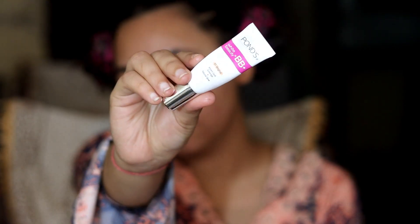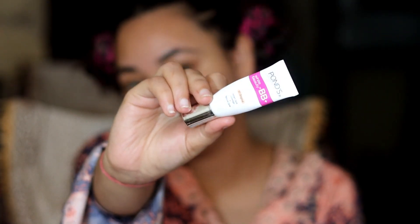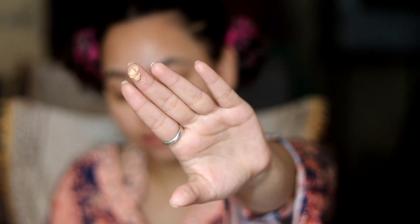This is a beginner makeup look. Today I am using Pond's BB Cream, but if you need more coverage, you can use Fit Me, Wet n Wild Foundation, Blue Heaven, or many other foundations — you can use any foundation. I am using Pond's BB Cream because it also provides good coverage.